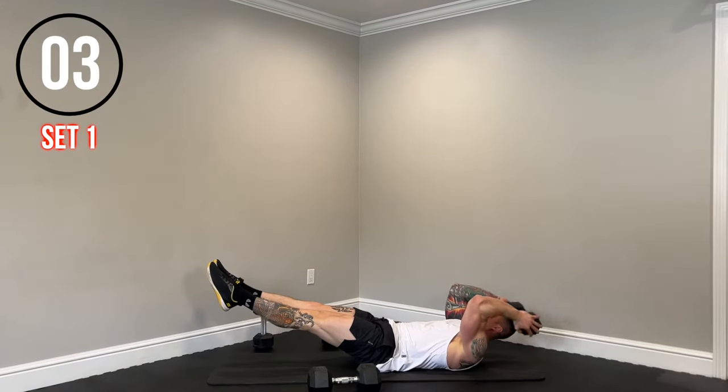Two more left. Back to those explosive push-ups — remember, modify as needed, take breaks as needed, make sure your technique is on point. Shake it out as needed. Yelling to myself here — let's go Jay, let's go team! Come on. Three seconds, let's get one more. Nice.